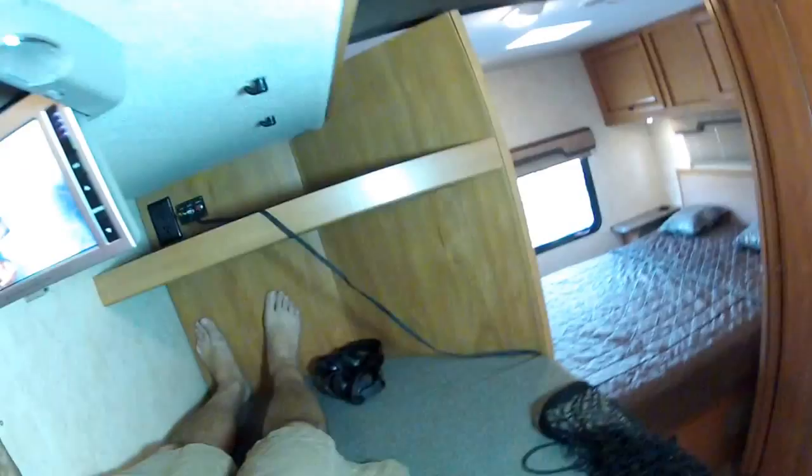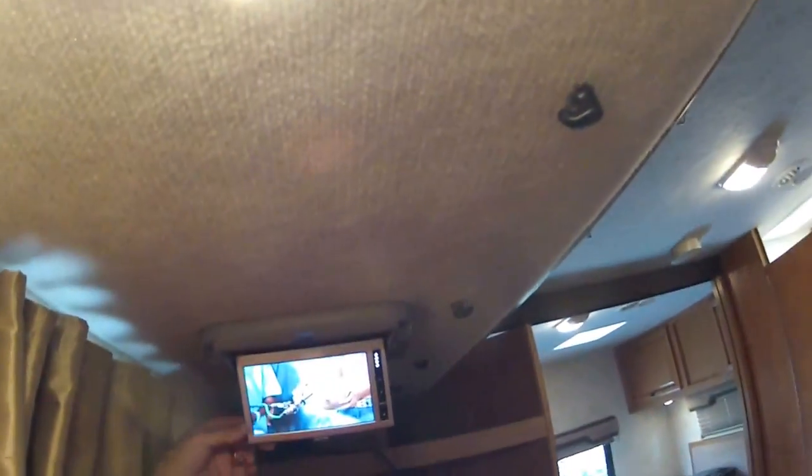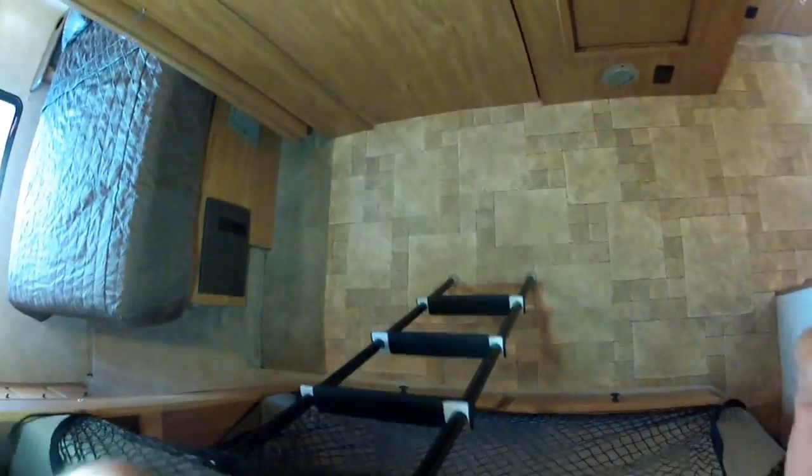That's like two of me, maybe. I fit. I'm 5'11" and I have room to fit in here, not a problem — with my legs straight. Top or bottom bunk, I do fit. And then I've got my own TV. So you can sleep an adult up here.